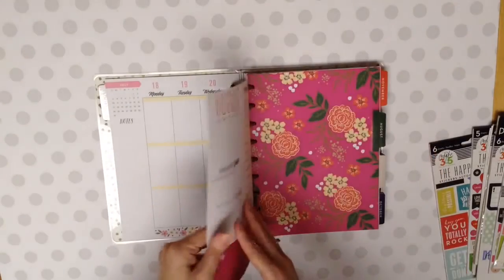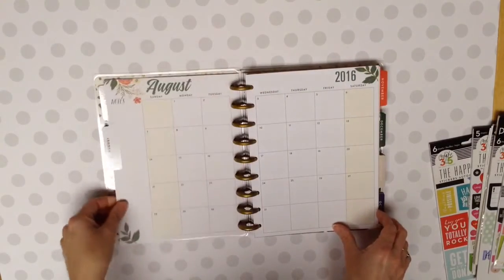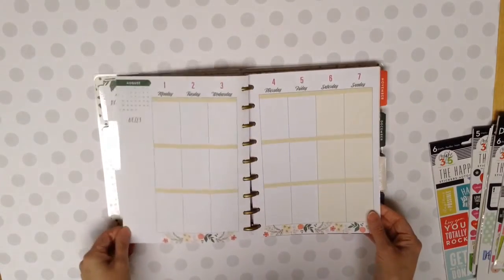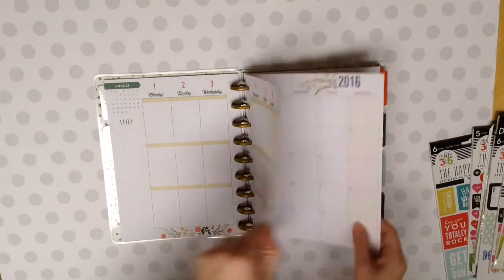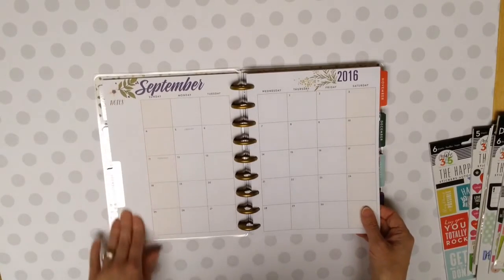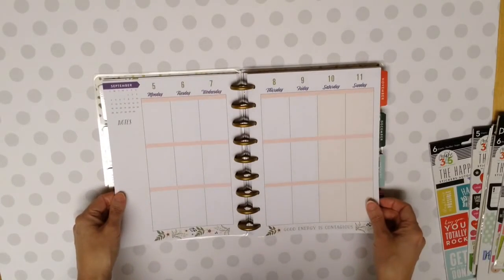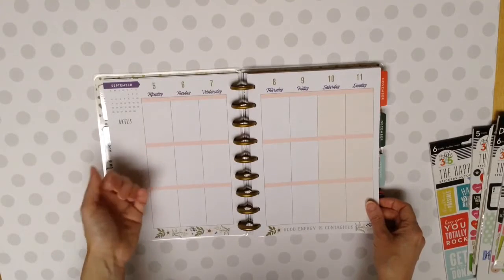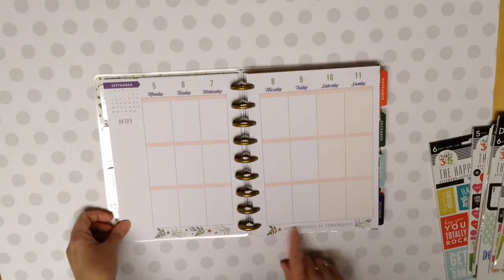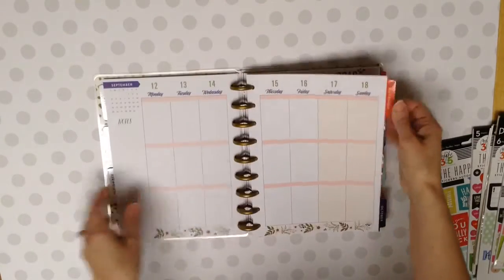So I just think that this is gorgeous. I'll just show you. There's August. And this is what August the month looks like. And then I'll show you the weeks. And then we've got September. That's so pretty. I love those colors. I love that. I've seen this on videos, but I didn't realize how much I love these colors until I'm actually looking at it in person. And this says 'good energy is contagious.'